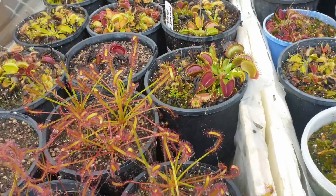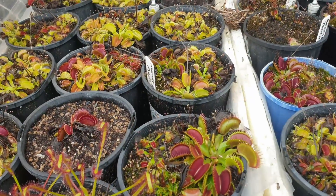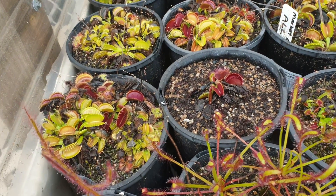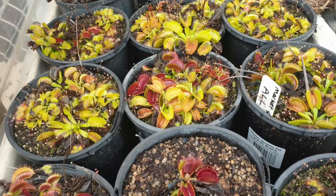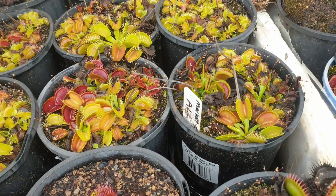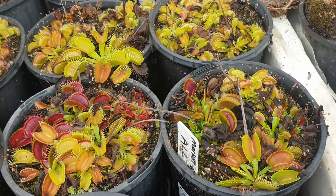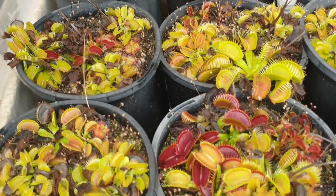More Venus flytraps here — these are different cultivars. I realised at the beginning of summer that I needed more stock, so I ordered various cultivars and put them all together in the one pot, purely to save space. What I really love about this is the nice color effect with those different colored traps. Just waiting for these to get bigger and I'll start to sell them in the next growing season.